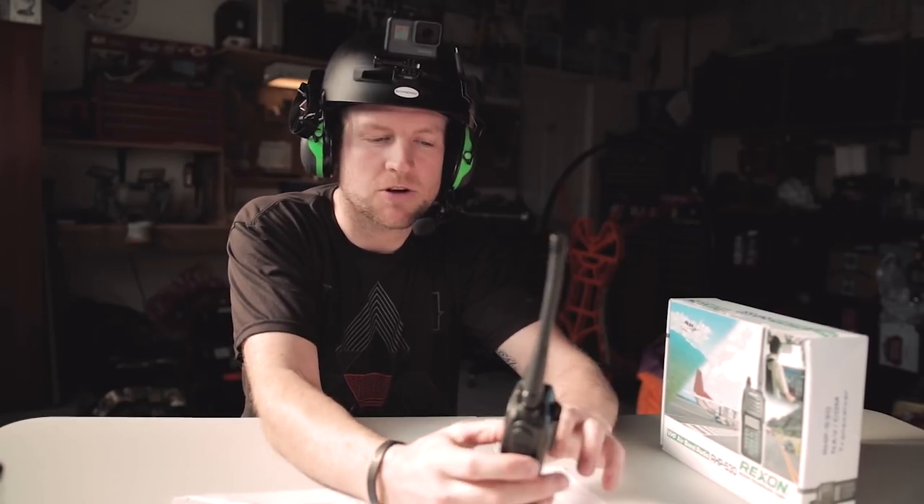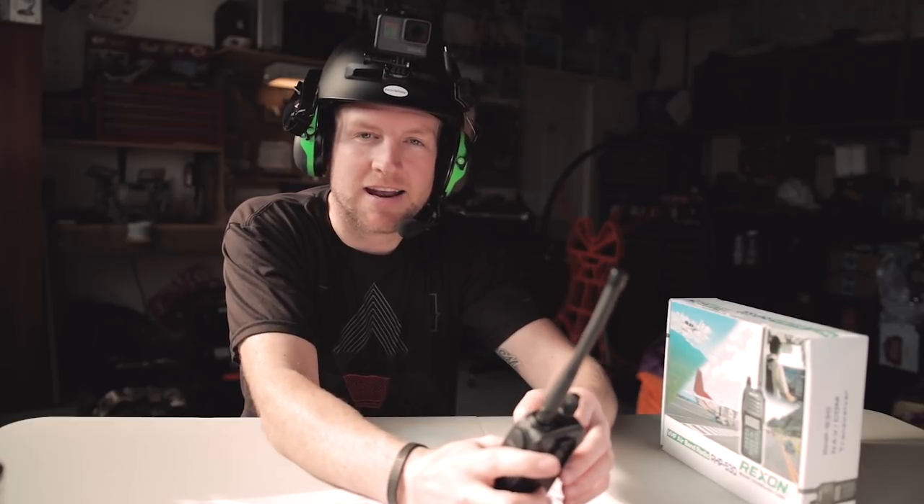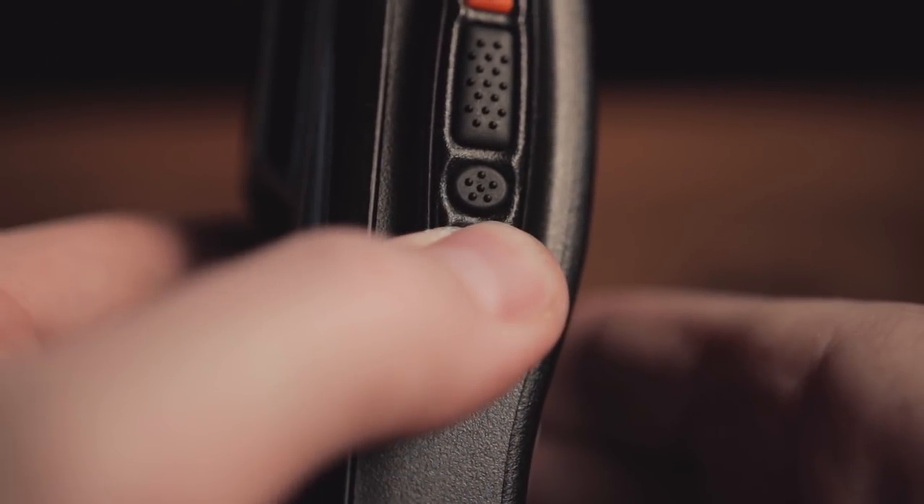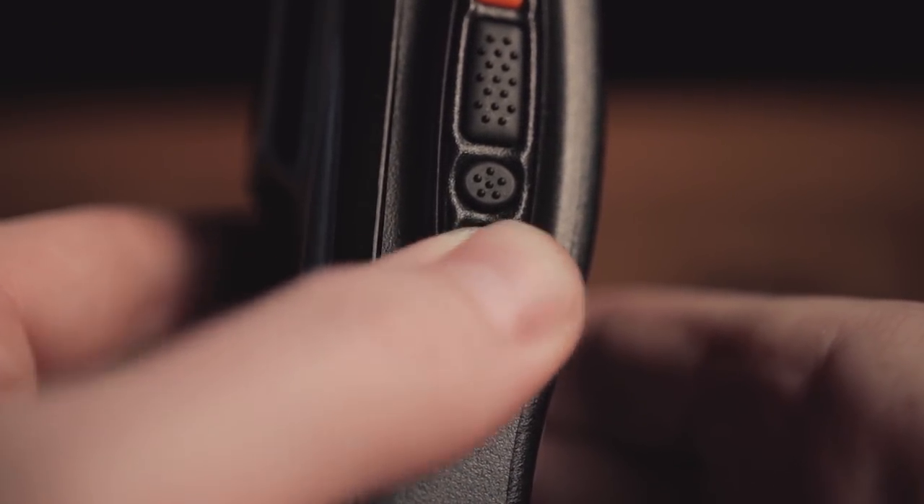One bonus tip: when you turn your radio on, does it sound like static? If your radio sounds like that, you probably accidentally pressed and held that button down. You want to make sure that static is gone because it's going to be in your headset and it's going to drive you crazy. If it is on, press and hold and you'll get rid of it and you're back into silent mode.